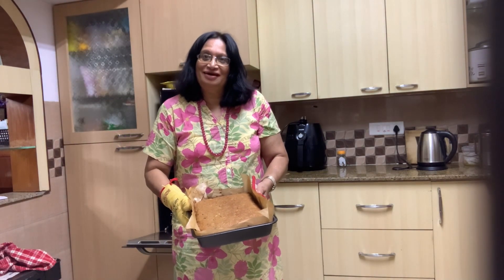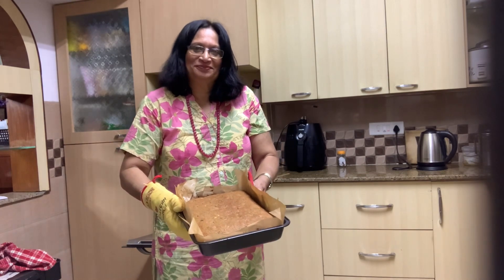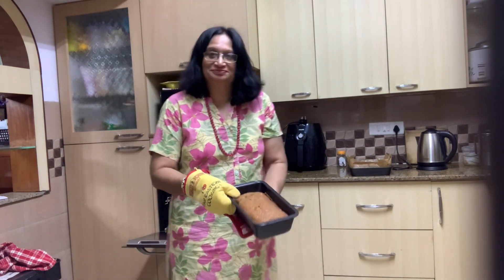Our fruit cake is ready and it's come out really well. I hope you enjoyed this video as much as I did bringing it to you. This is my very simple way of making a fruit cake — you saw that I didn't do any churning or creaming of the butter or anything. It was just a simple way of doing it.